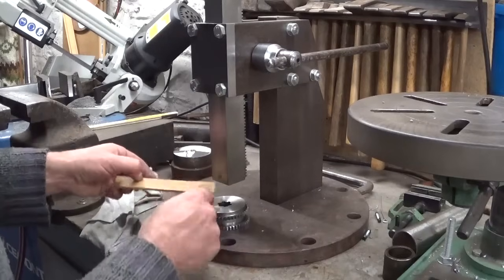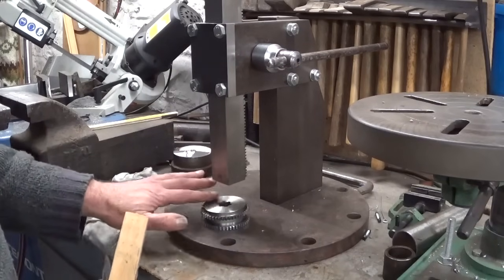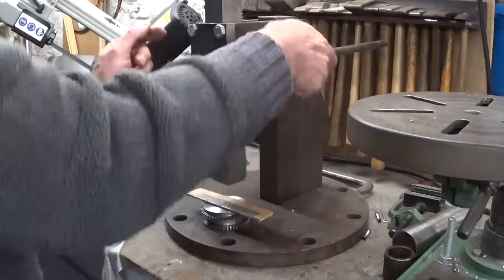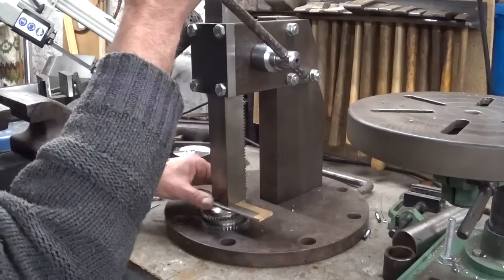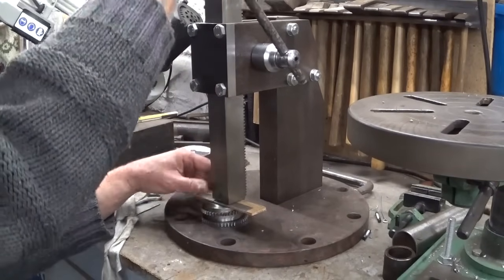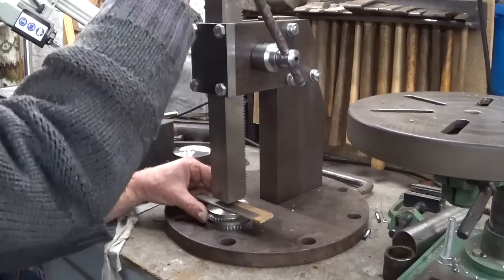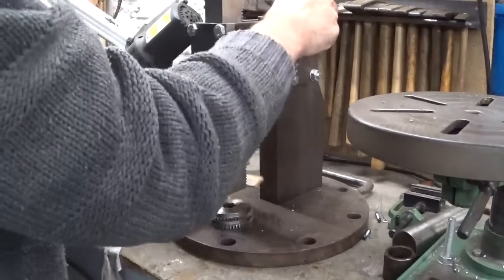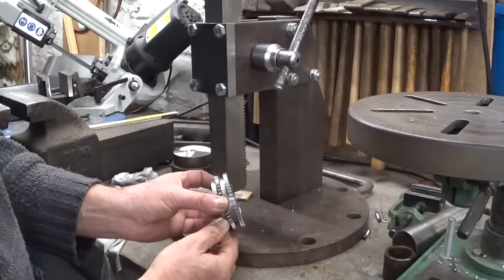I put this piece of wood here because this surface is a sliding surface with another gear, so as not to damage it. Success!